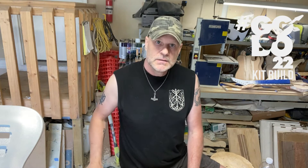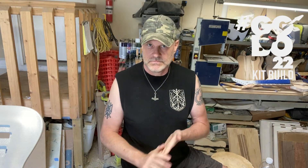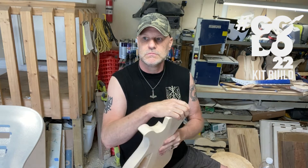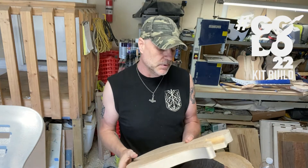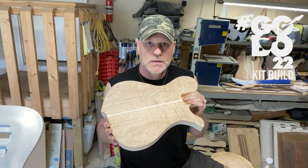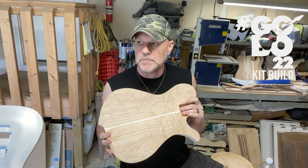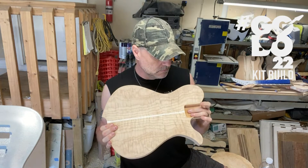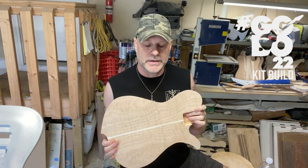What's up guys, welcome back to the Vonart Guitars YouTube channel. Last time I left you for this great guitar build-off series, I talked about where I was with the neck I had picked out for this goddess guitar. As you can see, I routed the neck pocket here.